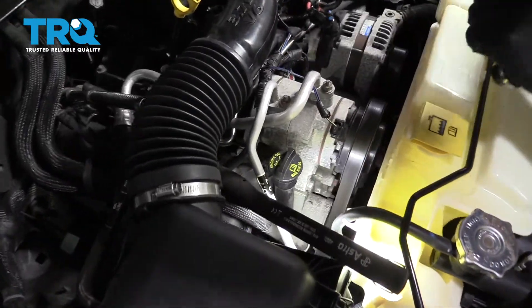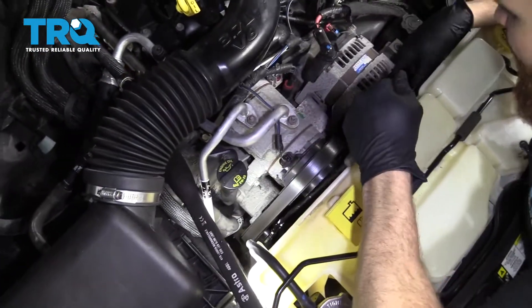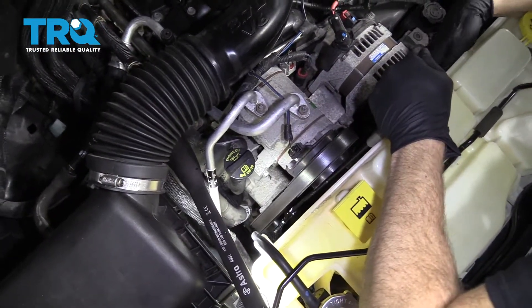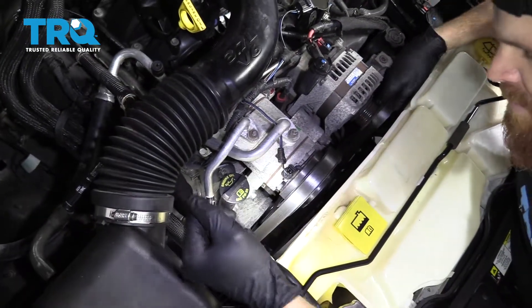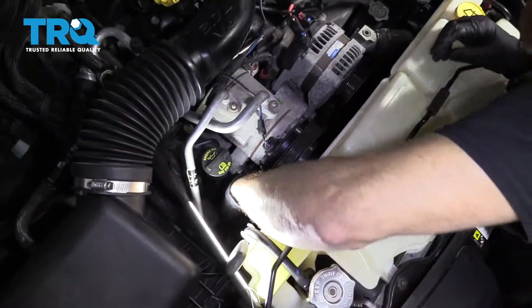If we come right down here, I'm going to use my serpentine belt tool with a 14-millimeter socket on it, relieve tension from the belt, and take the belt off of any of the pulleys that I can get to, and then set it aside.